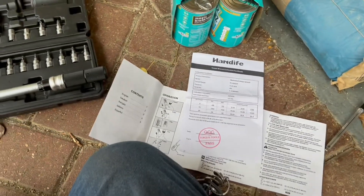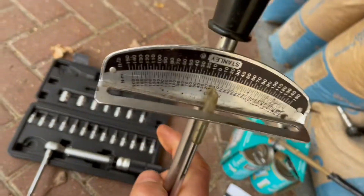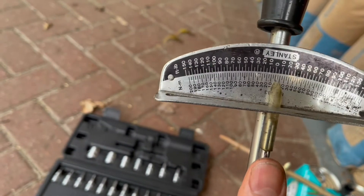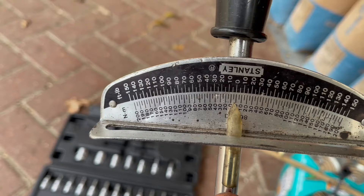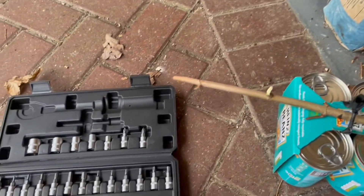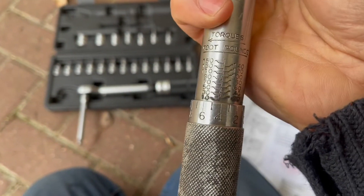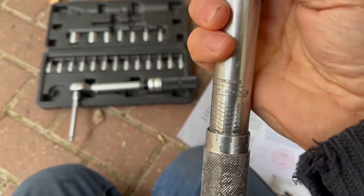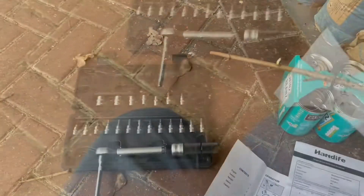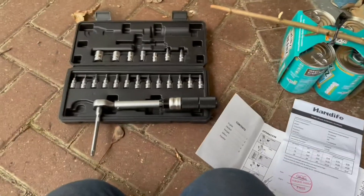The accuracy of the unit is stated at about 4%, which I think is good enough. Up until now, the only torque wrenches I've had are these bendy bar ones — on the scale, 5 Newton meters would be very difficult to read, just one of those small divisions, and the friction on the bendy bar makes it extra difficult. This one only really starts reading on the scale from about 10 Newton meters. We'll come back to how well it measured 5 Newton meters later.